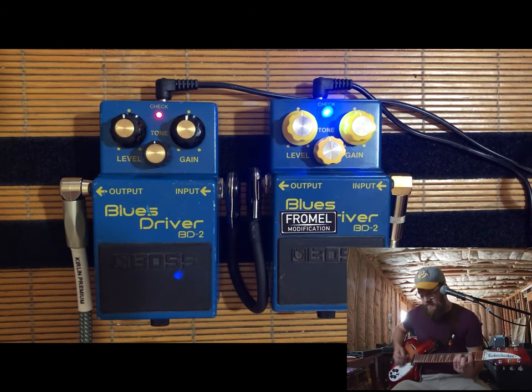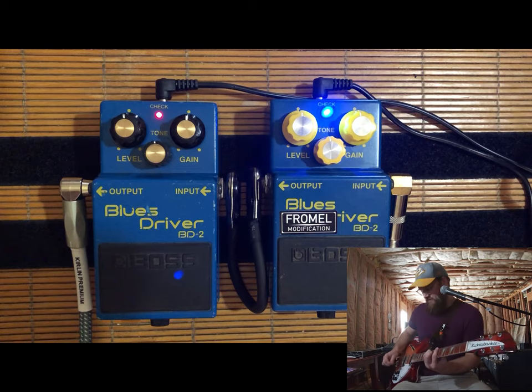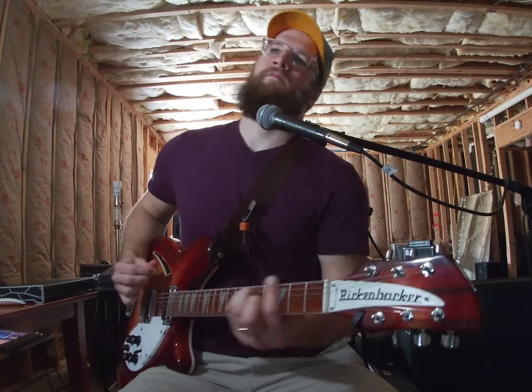I found it on Reverb for about $25 from Frommel's shop — they're out of Seattle. I highly recommend you go check that out. If you like the videos I'm putting out, I'm trying my best to put out what I can with what I've got. I'd appreciate a like and subscribe. Anyway, I'm going to play you out today — going to turn both of these on, because why not.